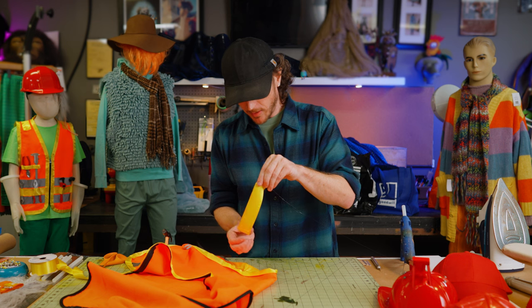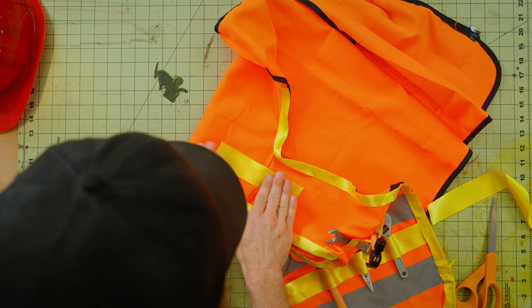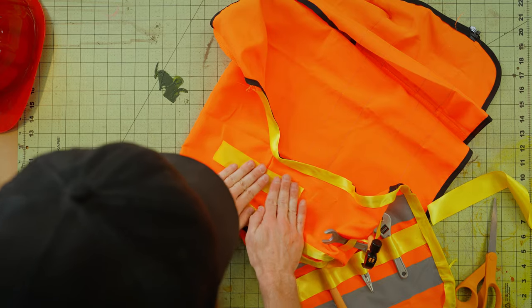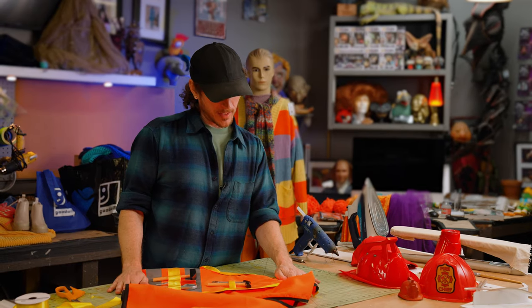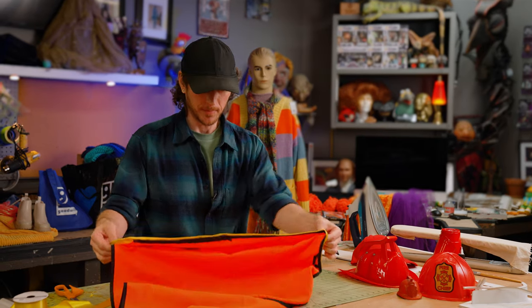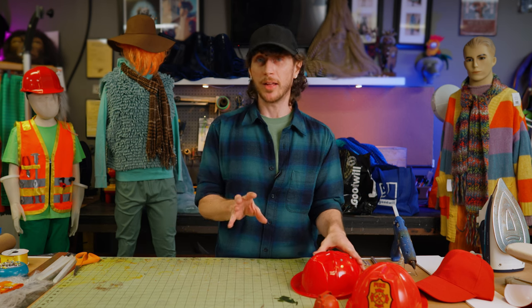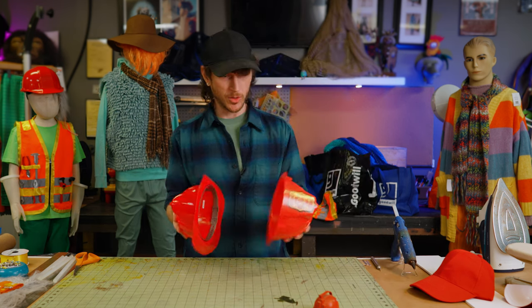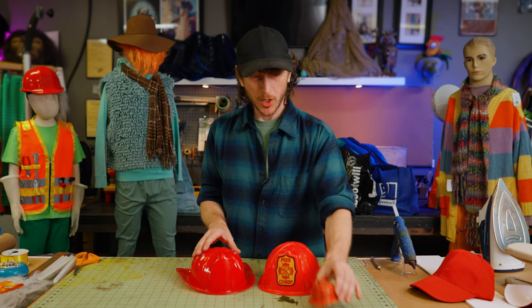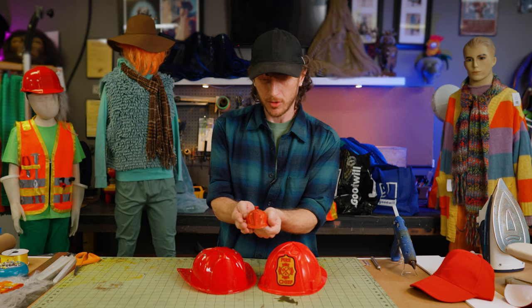For the last piece of the vest, just add a little ribbon strip to the top of the shoulders. Now that our vest is done, it's time to move on to the hat. The thing that makes the Doozer so iconic is their accessories — their vest and their hat. We picked up these firefighter hats at Goodwill, and we're going to try to recreate the iconic shapes and lines of the Doozer hat on these.